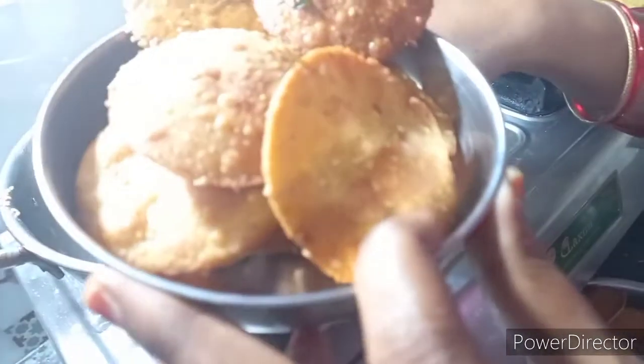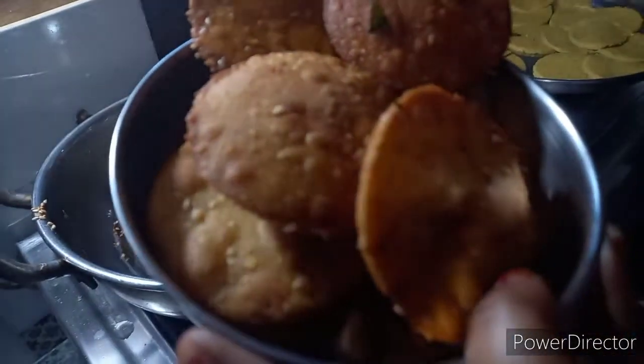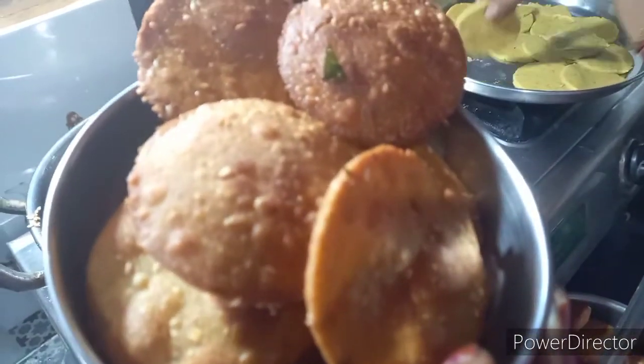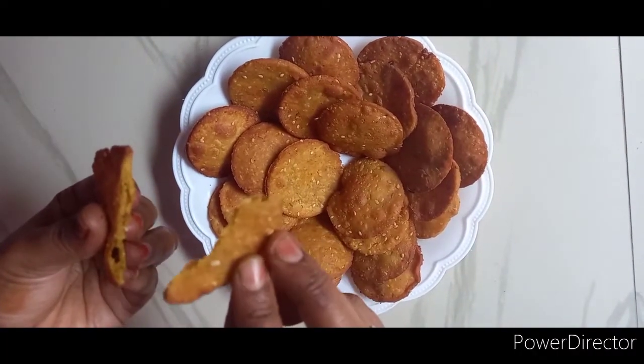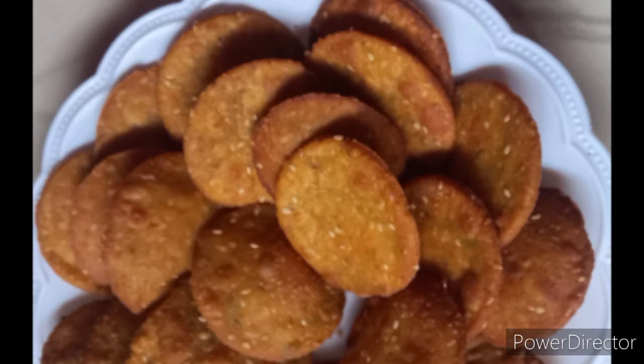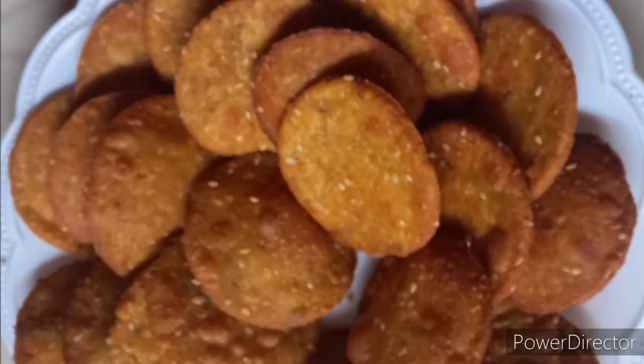If you want to make any variation, you can combine it with another component. If it's really crispy, pour it in a room for a meal. If you have any pasta or more, you will serve it as a host for the meal.